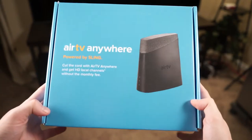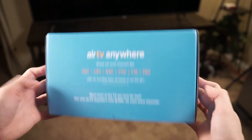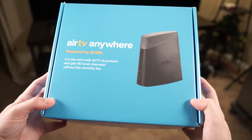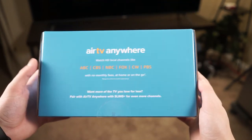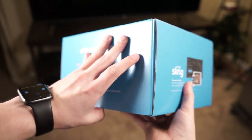What's up everybody, Tyler here. Today we've got a quick video for you on how to set up Sling's new Air TV Anywhere. It's a neat little device that will let you watch free local channels from a digital antenna on your mobile devices, and one that brings a whole lot more convenience to the digital antenna experience.